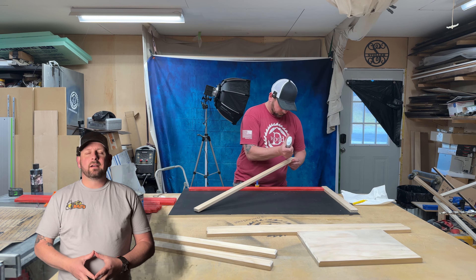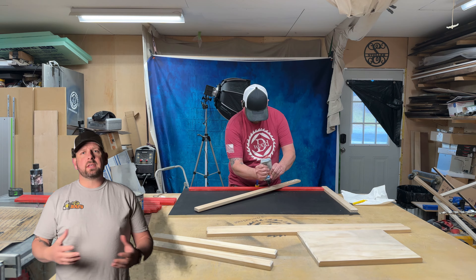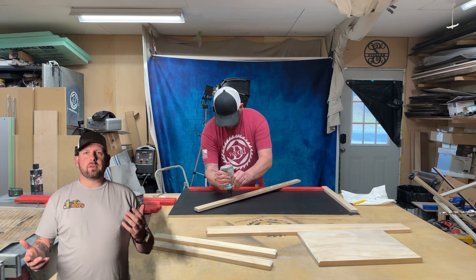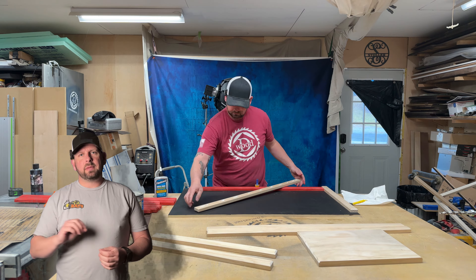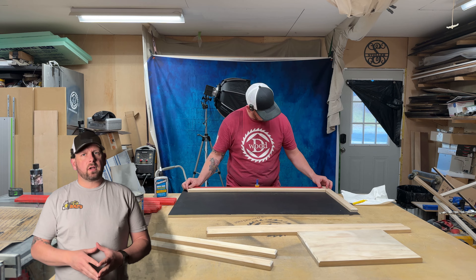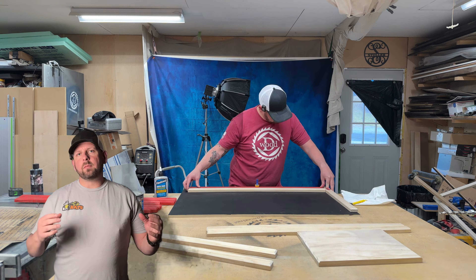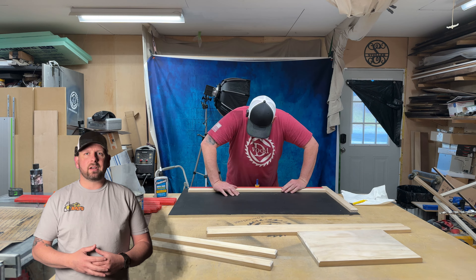Hey guys, future me here. Just want to let you know while I'm putting this glue on I was having problems with this Quick and Thick glue — I believe it was a little too old and got a little too cold at one point. Once I'd been using it a while it did clear up and worked fine after that. These first couple of stripes though I was having a problem with the glue setting up like it's supposed to, which is why I've got some clamps on here as you can see.